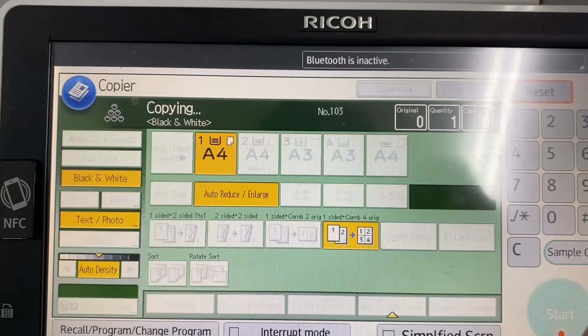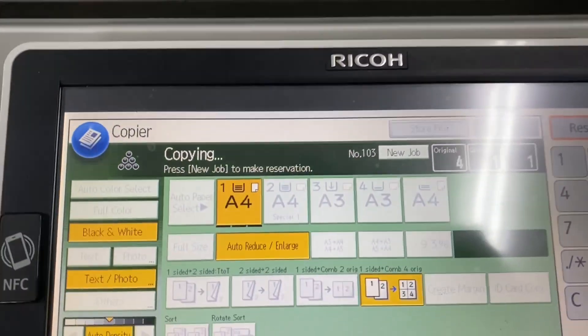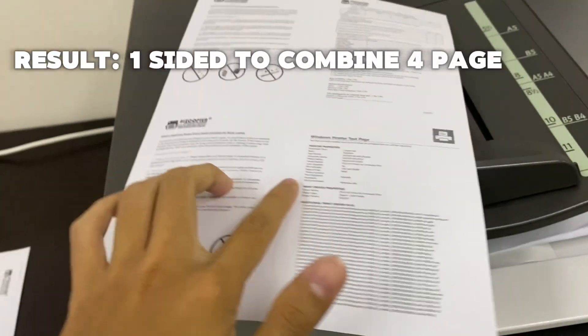Function 4: One-sided to combine — 4 pages onto 1 page result.